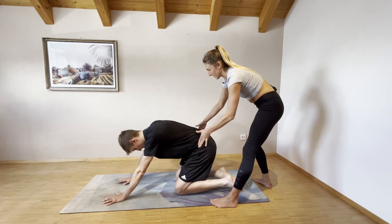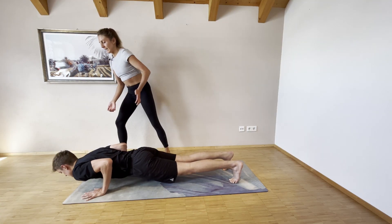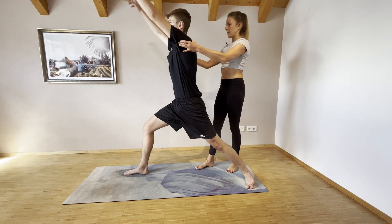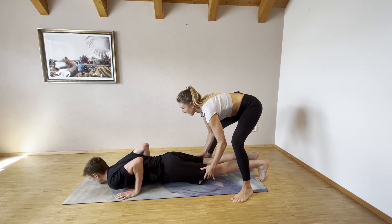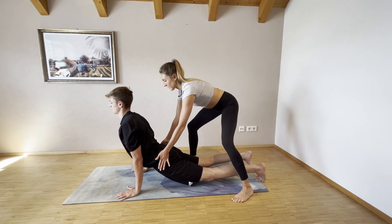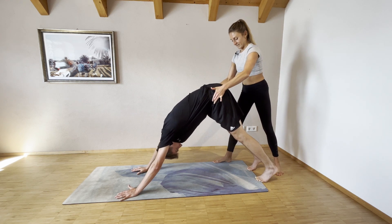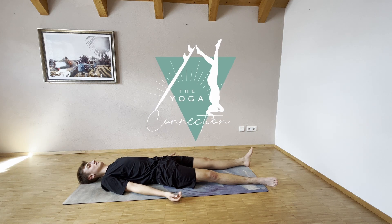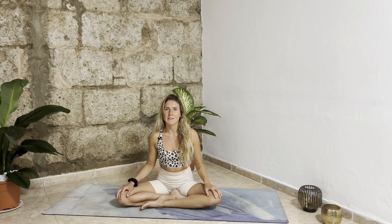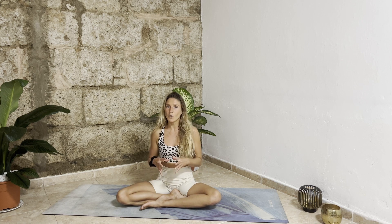Yoga from the scratch — your first steps on the mat. In this series you'll find all you need to know to move your body and mind in a healthy way, align your bones and muscles, understand movement and relearn to breathe. Hello everyone, and welcome to another episode of the yoga for beginners sequences.